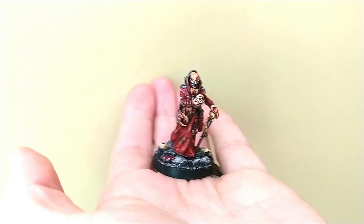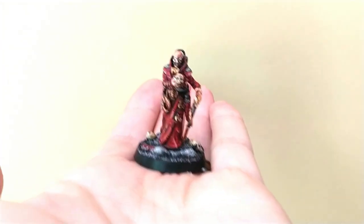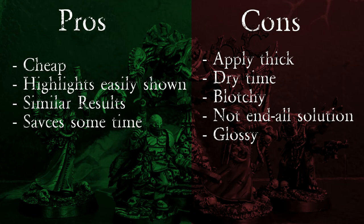My custom Magus is complete. We took a similar approach to the standard comic book style painting method but added in some glaze contrasting. Now let's go over some of my thoughts regarding this method. First, the pros: using a glazing medium over an already mixed contrast paint is so much cheaper. If you already like the contrast paints, try this out — you get similar results for a fraction of the price. It really worked at showing highlights, especially with the red. It let me figure out where to apply the block highlights more easily — this was the biggest benefit. It took the thinking out of the highlighting process. It also got me similar results to the other comic book style minis I have painted, and lastly it saves a little time.